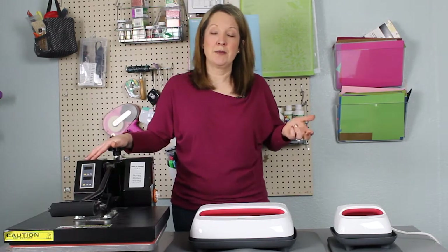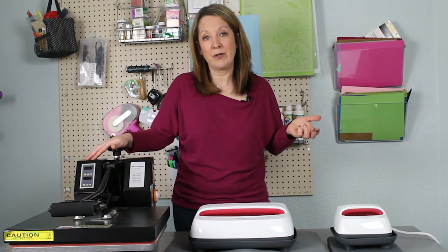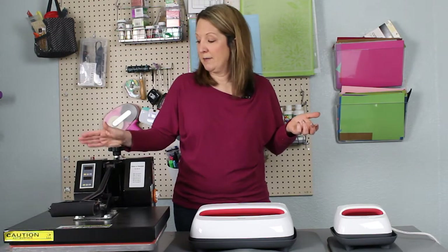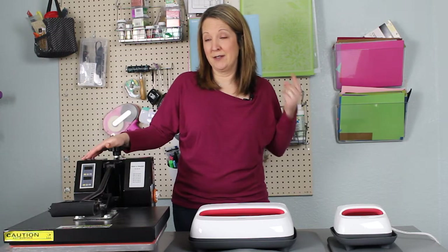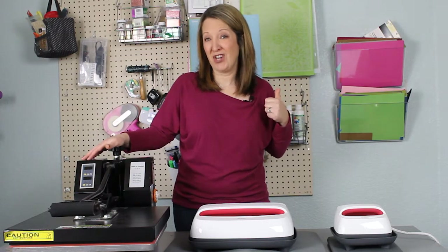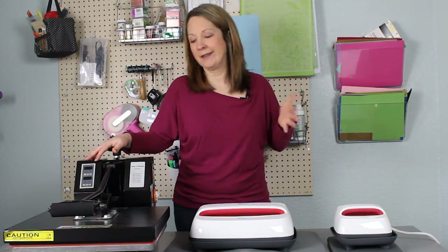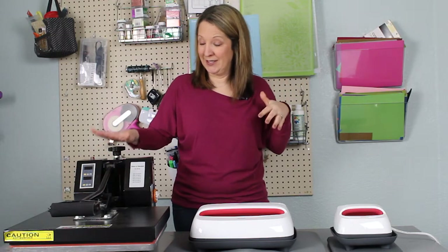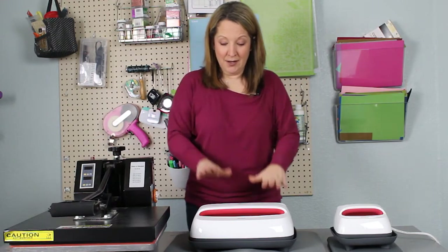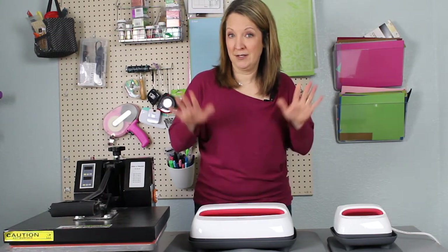It took me a while to figure out how much it needed to be turned. It does have the time and temperature up here with a beeper, but this one takes about 20 to 30 minutes to heat up. So when you turn it on and heat it to say 305 or 330 degrees Fahrenheit, you have to leave it for 20 or 30 minutes. There have been times I've forgotten about it. The Easy Presses, on the other hand, will automatically shut off after 10 minutes - saving grace!